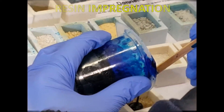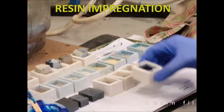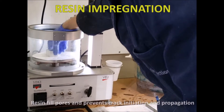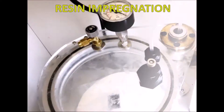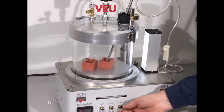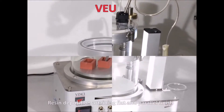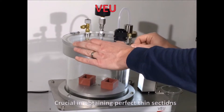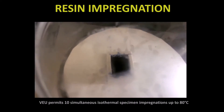Resin impregnation is compulsory for highly brittle and friable rocks. The impregnation resin fills pores and prevents crack initiation and propagation. To augment its effectiveness, embedding is carried out in a vacuum environment via the resin dispenser. Its flexibility facilitates resin deposition and attaining a flat parallel finish, which is crucial in obtaining perfect thin sections. The vacuum embedding unit permits 10 simultaneous isothermal specimen impregnations up to 80 degrees Celsius.